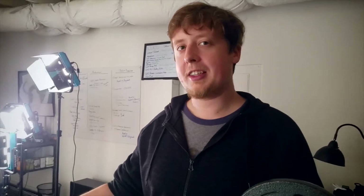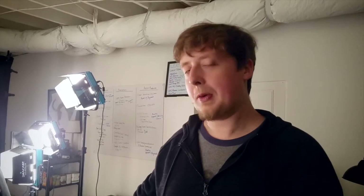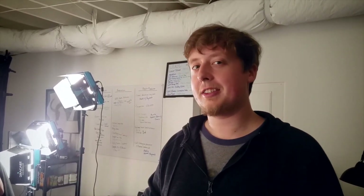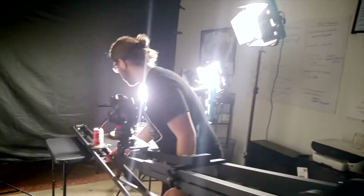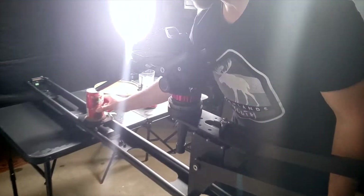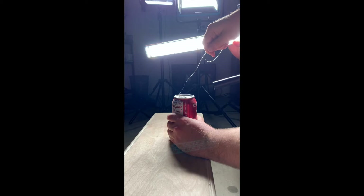For this next shot we're going to be popping the lid on the Zevia can. The problem is we've used up all our other Zevia cans, so we've got one left — which means we've got one shot to get this take right. And we did it. Nice!